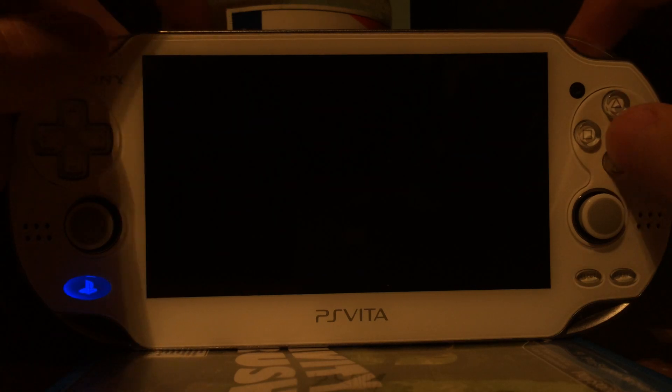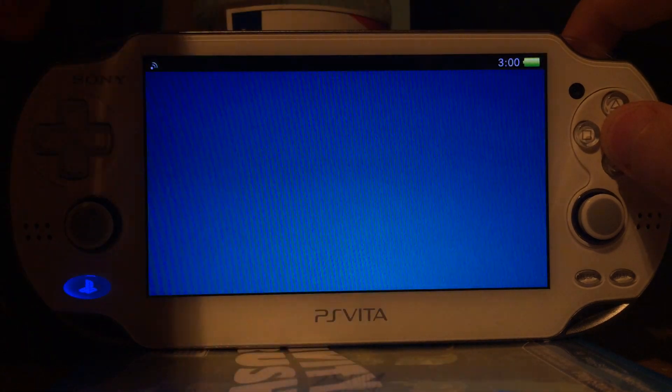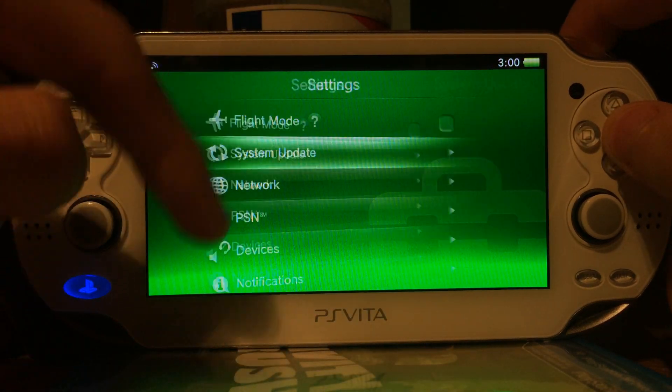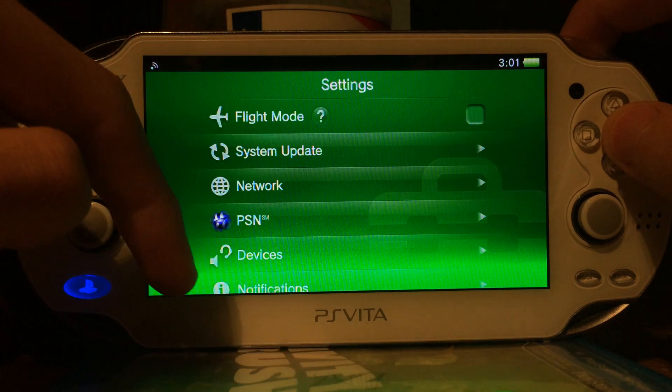Hello, I'm TheDead. Today I present you another video about the PS Vita Farmer 3.30. As you can see, I'm using the most recent firmware.